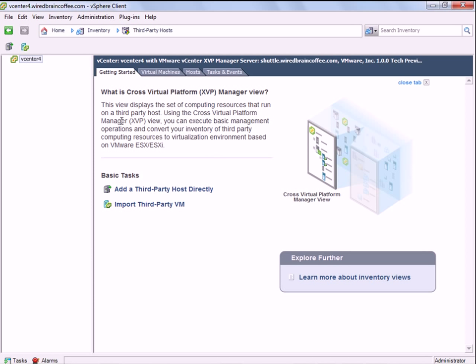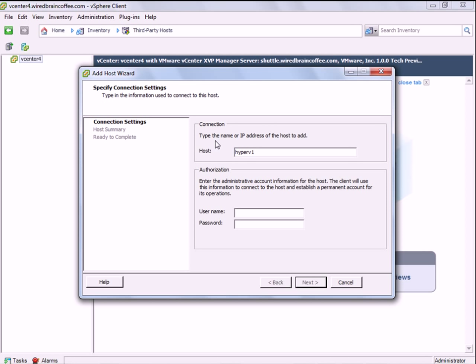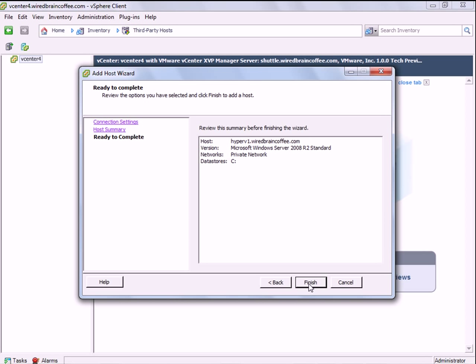Instead, you have this separate screen still underneath inventory called Third Party Hosts. If I go into Third Party Hosts and right-click on my Virtual Center server, I can add a third-party host directly. I can also import a third-party virtual machine. So let's go ahead and add this new Hyper-V server — I just called it Hyper-V 1. I have to type in the host name and the administrative username and password. It says it's found my Hyper-V host — it knows the vendor, the model of the server, the version of the operating system Windows Server 2008 R2. I've got one virtual machine called Windows 2008 01. I'll say Next and Finish.